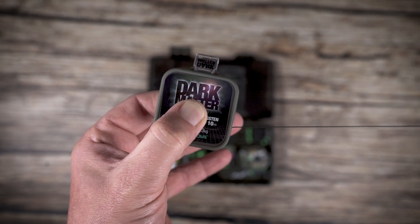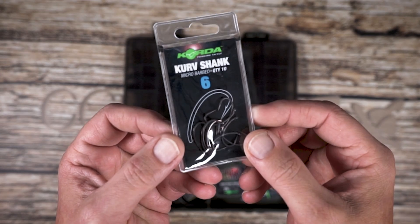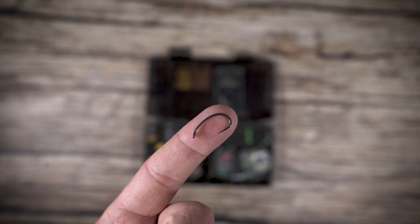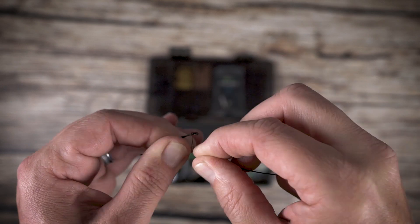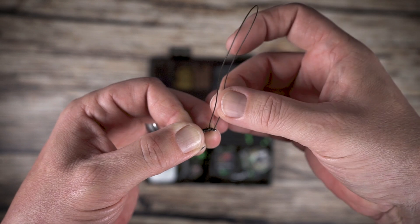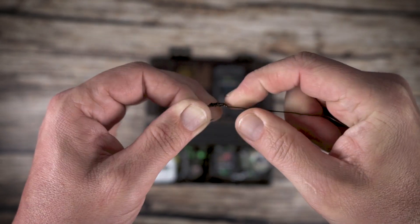Begin by making your preferred rig for the area you are going to be fishing. Here we are making a very simple coated braid rig to suit a low sitting wafter. Although there is no rule to which hook link you use, it is important to realise that the stiffer the material the further the rig will be from your lead. Using a coated braid ensures the rig is pushed away but not too aggressively.